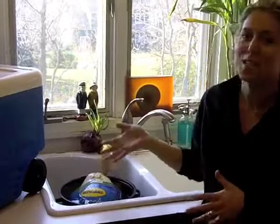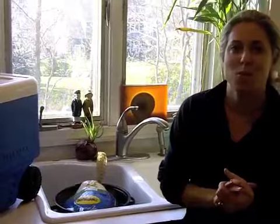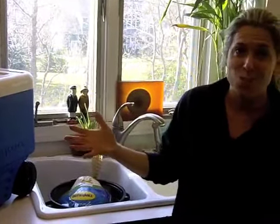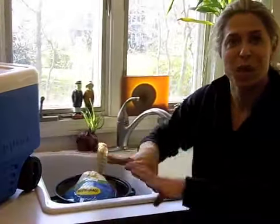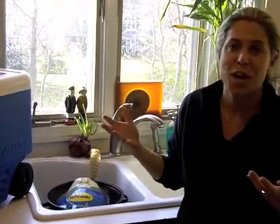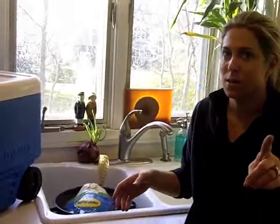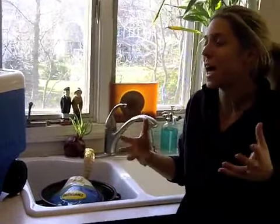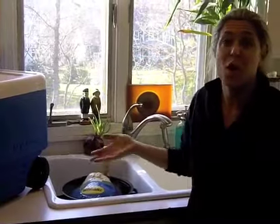Yeah. So yesterday I went and surprised him and I got a turkey and I brought it home. And the first thing he said to me was, it's frozen. I did not realize — I didn't get it from the freezer. I actually got it from the refrigerated display, so I never even thought that it would be frozen solid. And it really wasn't frozen solid, was it? It was pretty solid.